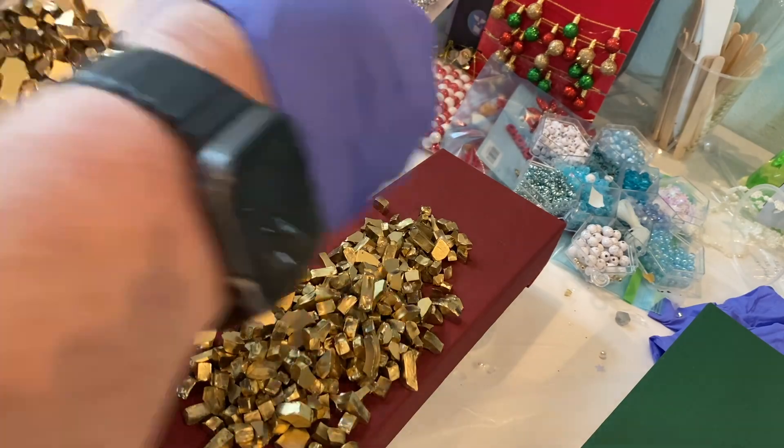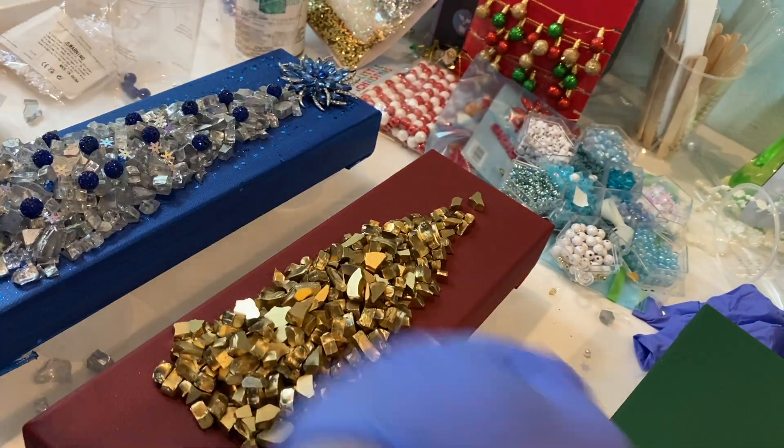I think everything at Hobby Lobby is 50% off all of their Christmas stuff.